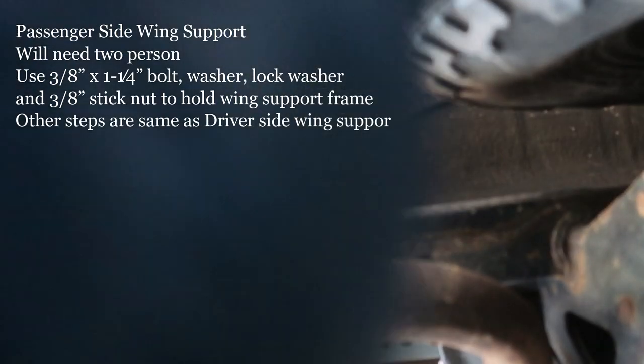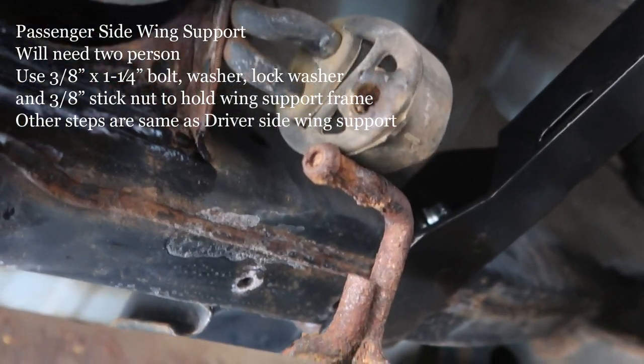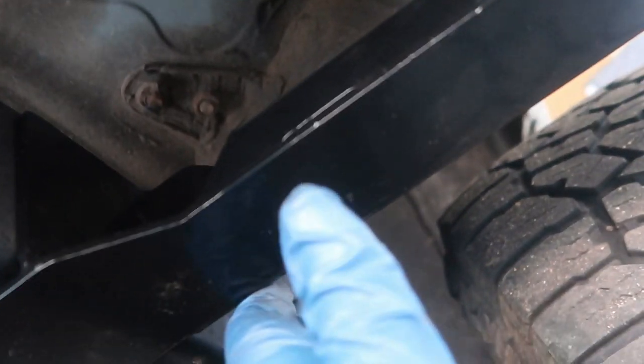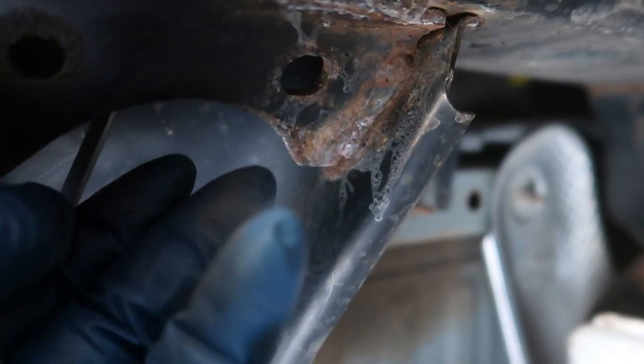This is going to be a two-person process — me and my wife. My wife had to hold this piece to align the hole while I fished in the 3/8-inch stick nut. Then I bolted it in while she was holding the piece. This right here is definitely a two-person job. Just got done with this side — half-inch stick nut down, 3/8-inch stick nut tied up.